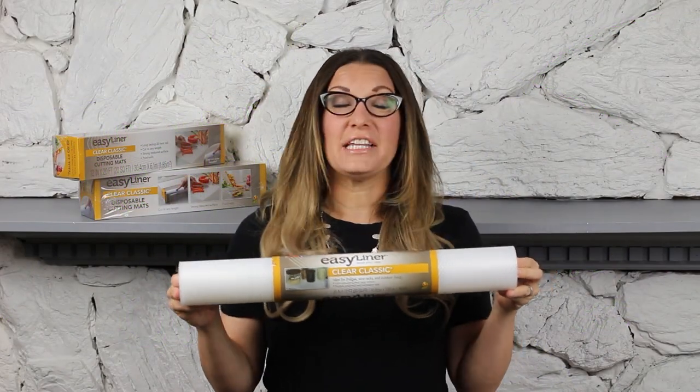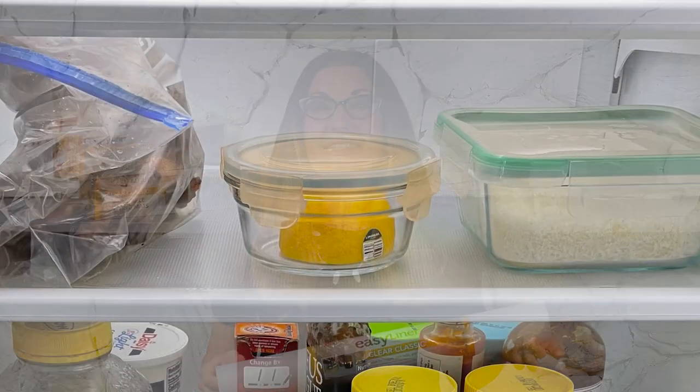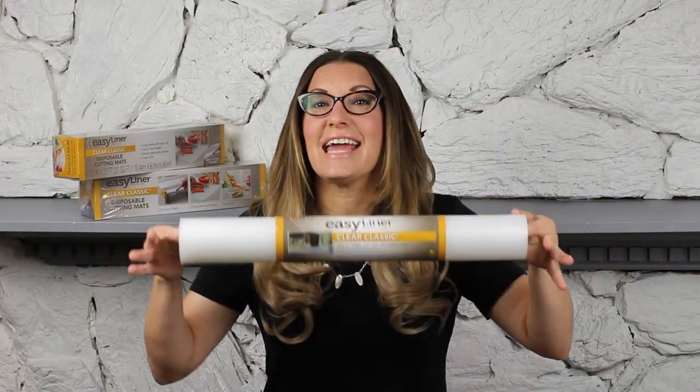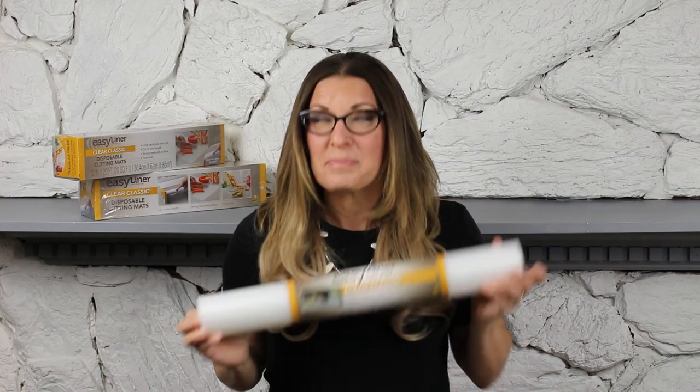This is Easy Liner Clear Classic, and why I love this product is because it can easily line your refrigerator shelves so that if you have a spill or a mess, you can just take the liner out, clean it, and then put it back in. Instead of having to take everything out of your refrigerator, clean the whole thing — and if your refrigerator is like mine, it beeps at you if it stays open for long periods of time — you don't have to listen to any of that. All you have to do is take out your liner and then you can scrub it all clean.